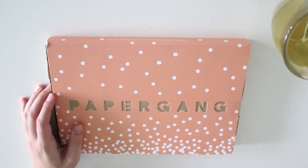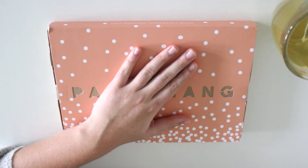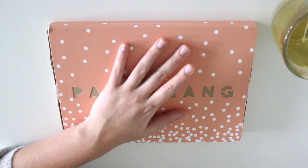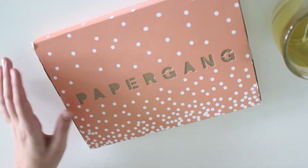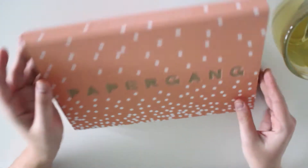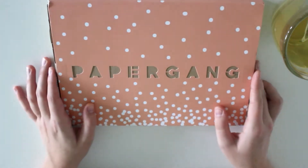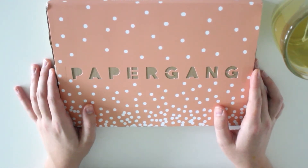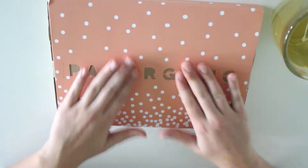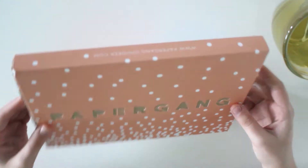Hey, what's up you guys, just a quick video today because I set up to film another video, which is going to be a full themed snail mail video. When I received this package in the mail — because I always show you what's inside — I decided to make a quick video. I'm going to be unboxing this live on camera. Excuse my cat in the background, she's fighting the couch.